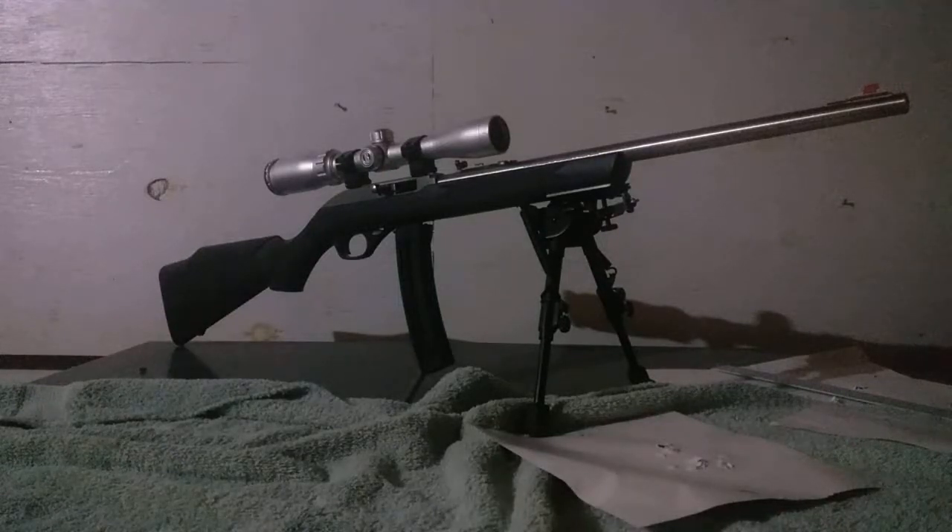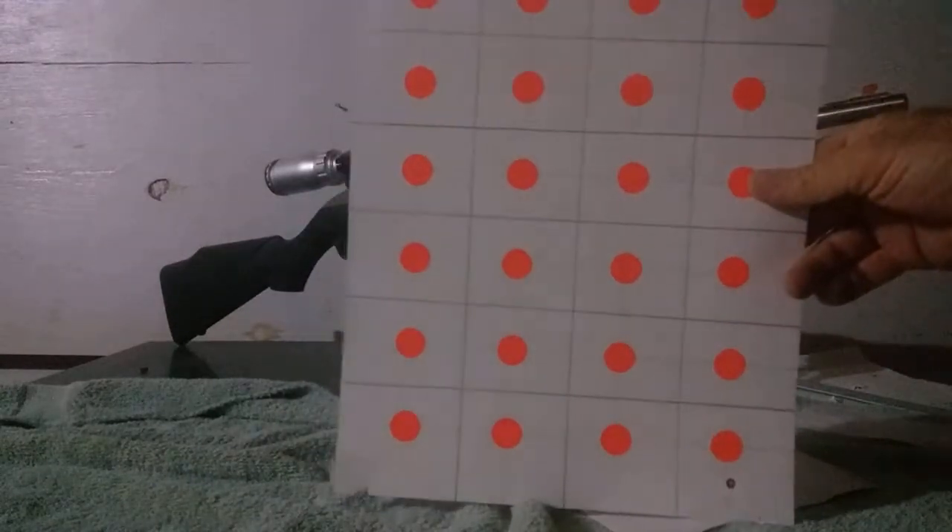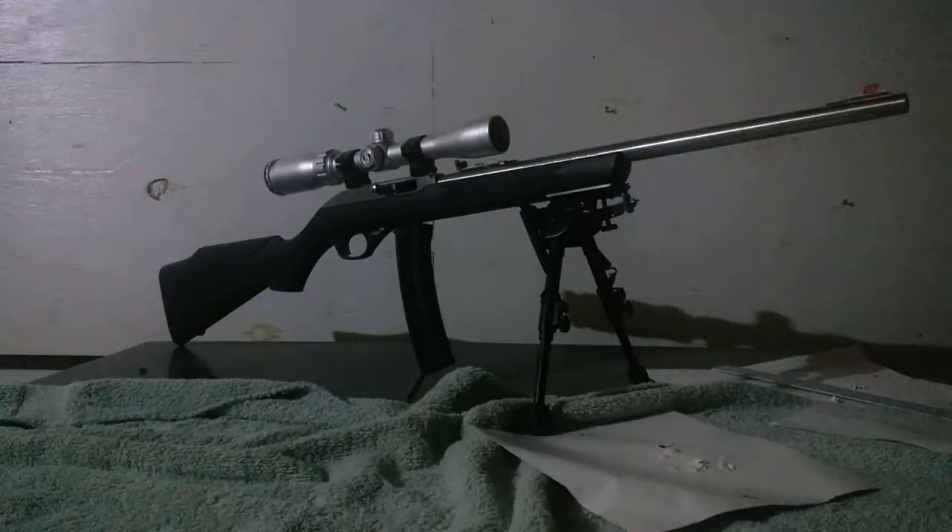Hey guys and gals. Went to the range the other day and shot the Marlin 795. I shot targets that I made with segments for each target — little half-inch, dime-sized spots. It's a stainless steel Marlin 795 with a Bushnell 3-9x32 scope on medium rings.